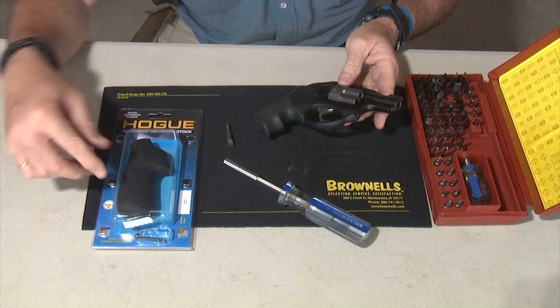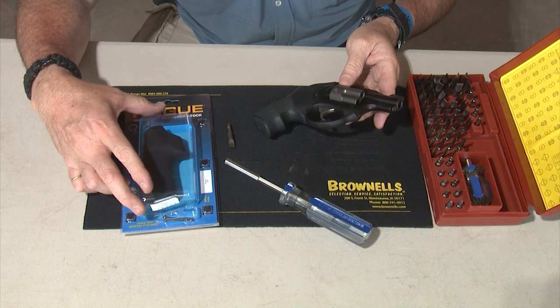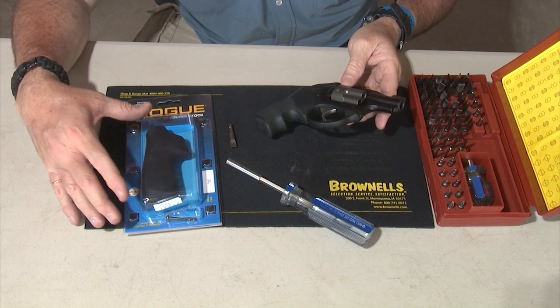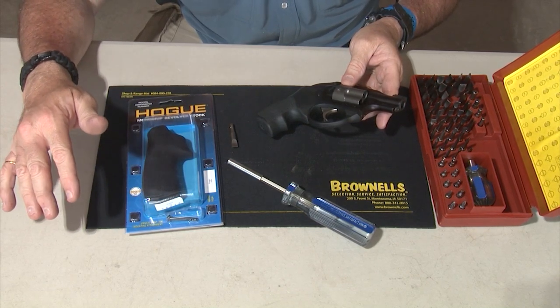So we're going to change them for the same brand, Hogue grips. I picked these up at an online retailer, but you can also order them directly from Hogue on their website. There's a menu that's really easy to navigate.